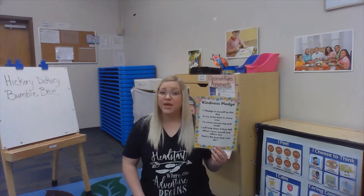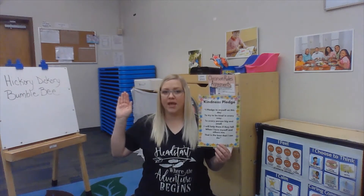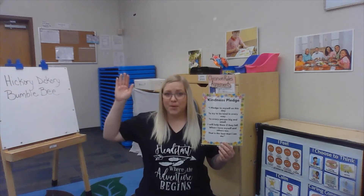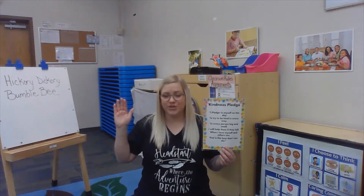After our Wish You Well, I like to do our kindness pledge. Our pledge is a promise to be kind to everyone we meet today. Take your right hand, place it up, and say: I pledge to myself on this day to try to be kind in every way, to every person big and small, I will help them if they fall. When I love myself and others too, that is the best that I can do. Because we really like it when people are kind to us — it's also so important that we're kind to everyone we meet.